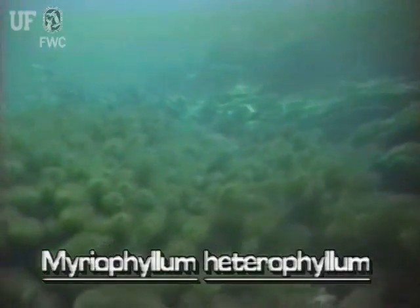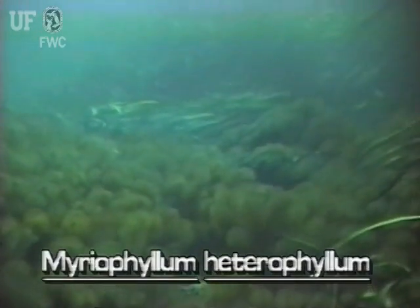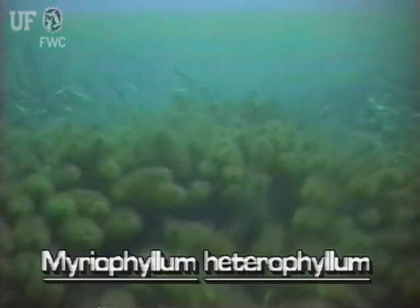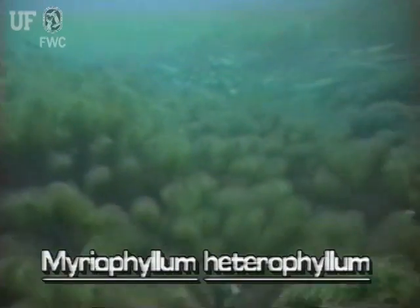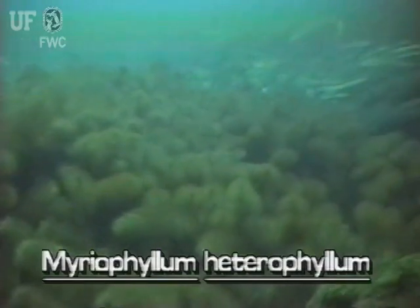In this situation, 12 feet below the surface of the fast-flowing Ichetucknee River, variable leaf milfoil grows luxuriantly, but only has the submersed leaf form. It is also found in shallow and slow-moving waters.